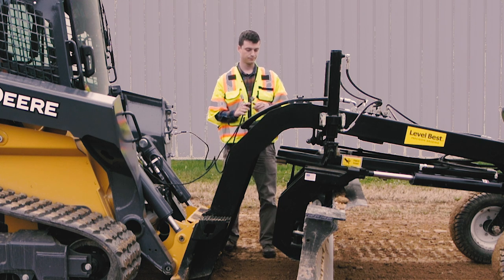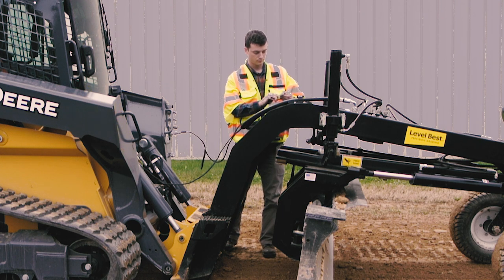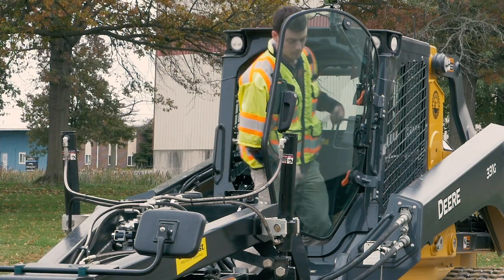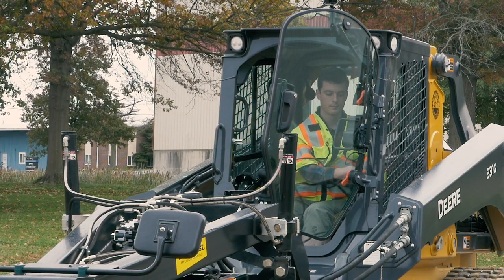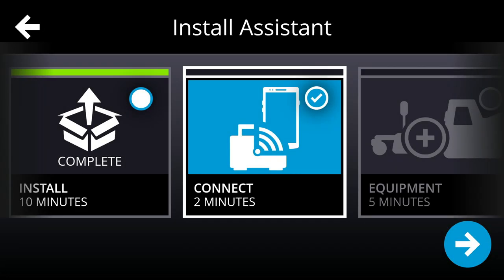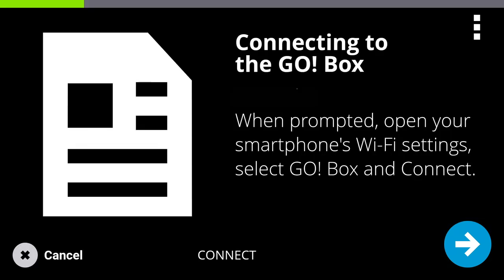If using a stand-alone joystick, connect the ATI joystick cable to the VCM on the LevelBest and route the joystick and cable into the cab for your CTL. Now you will connect your phone to the self-contained Go box Wi-Fi. The EarthWorks Go system uses its own Wi-Fi network to let your phone communicate wirelessly with the control system.